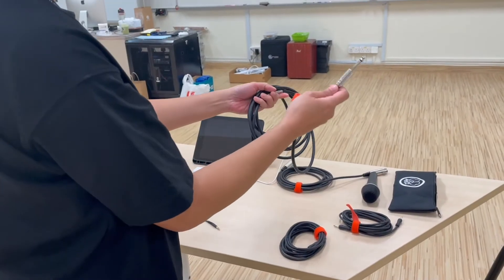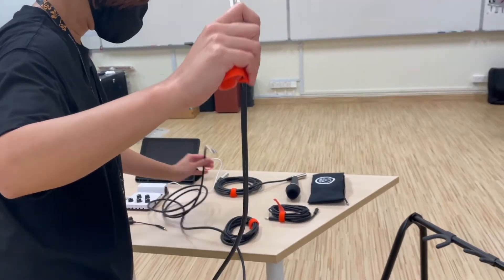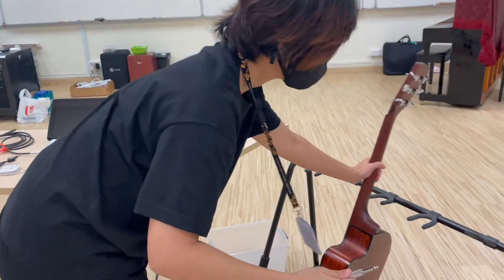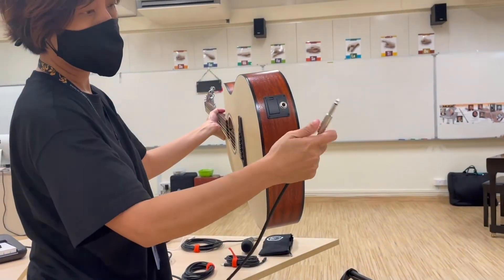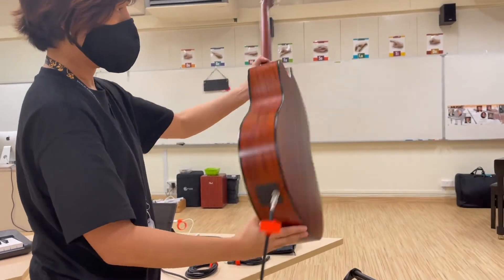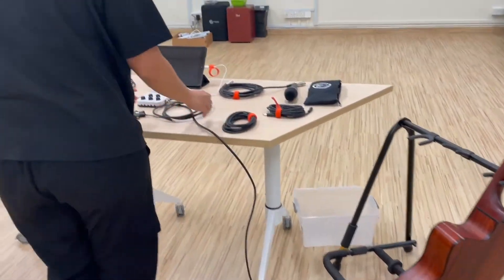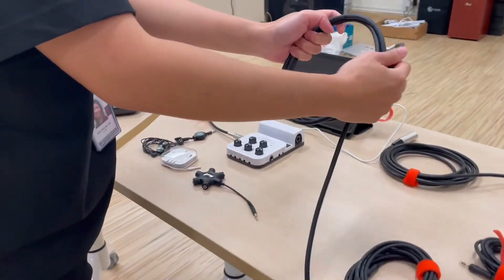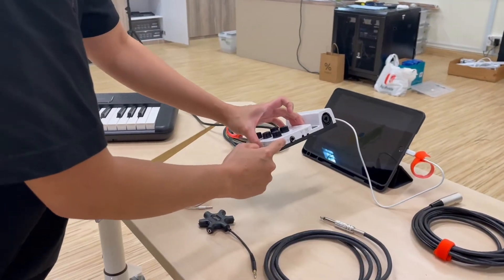Now look for the instrument cable to connect your acoustic guitar. Look at the bottom of the guitar and connect one side of the quarter-inch to it. The other side of the quarter-inch jack will go into the guitar input.